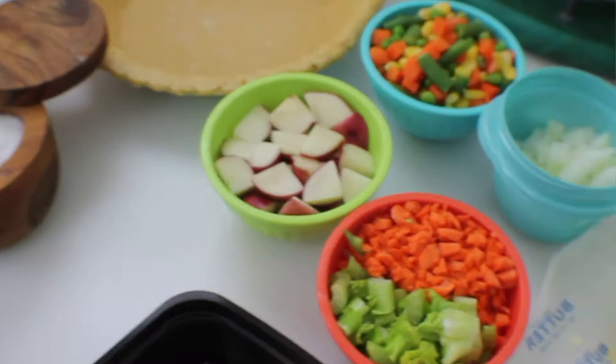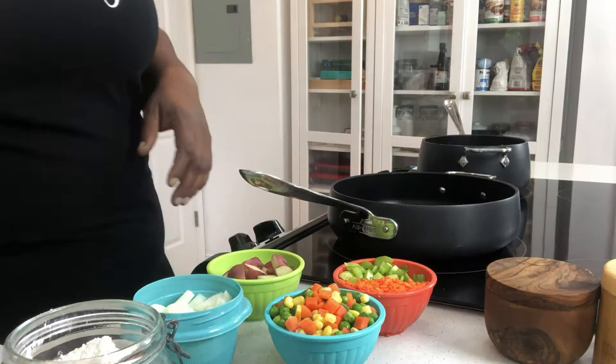This is super easy, something you can do for a great weeknight meal. You can even freeze pot pies — they're freezable — so you can make them in advance, put them in the freezer and then pull it out and have it ready for a weeknight meal. I'm going to show you how to do that. It's going to be super quick and easy, so let's get started.